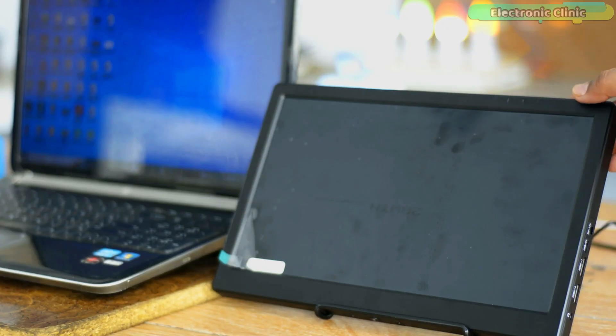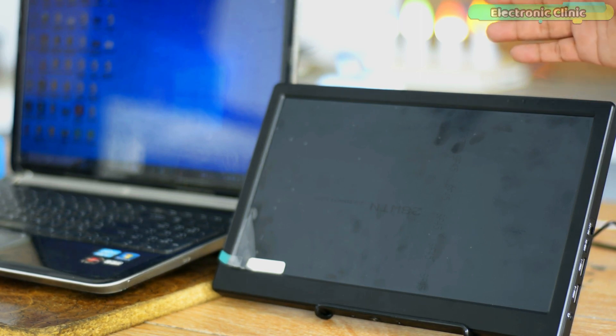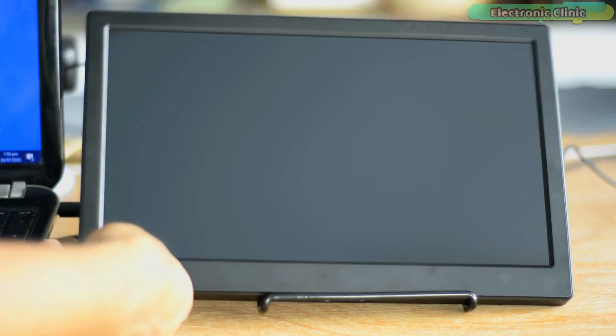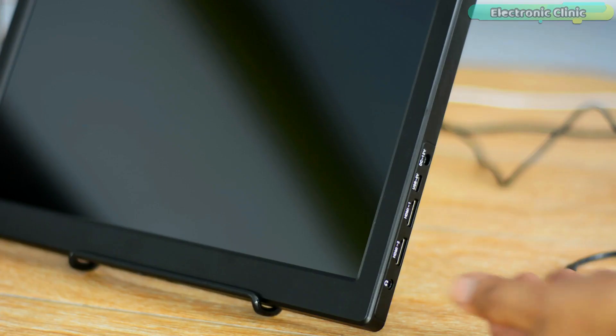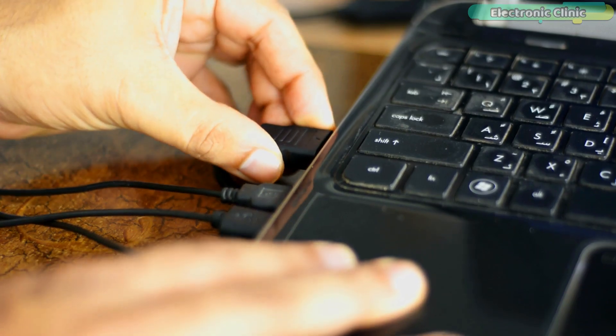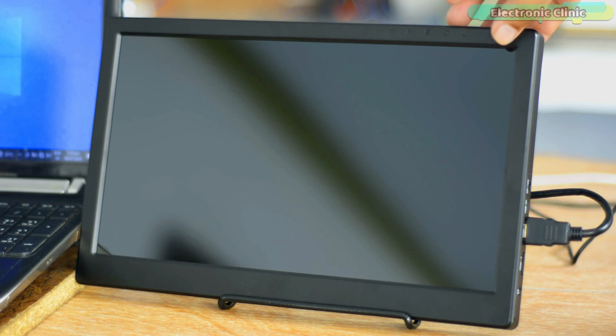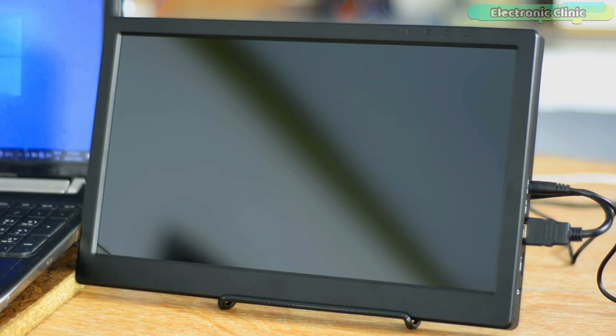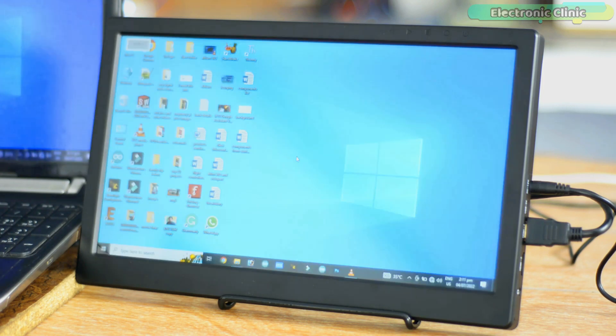Now I'm going to use this monitor as a second display with my laptop. But first I'm going to peel off the screen protector. Connect the monitor to the laptop using the HDMI cable, connect the power supply, and press the power button to turn on the monitor. It works right out of the box — I didn't have to do any settings.